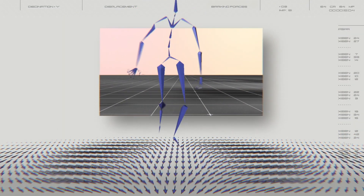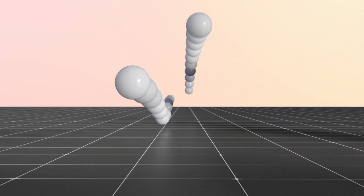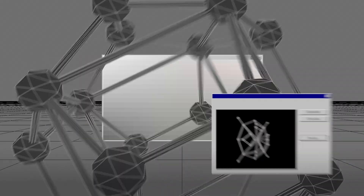Breaking forces slow a runner down. We thought, how can we turn these forces into forward motion? It took 17 years worth of athlete data. Over 5 million lattices narrowed down to find the perfect geometry. One forward cell.